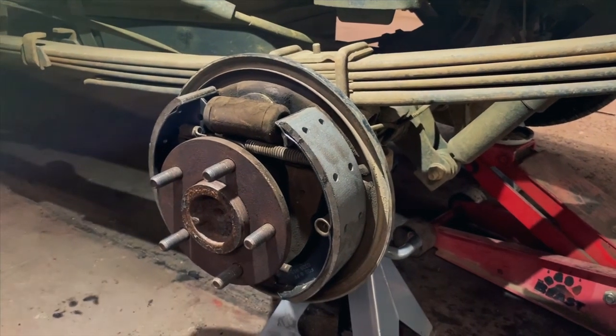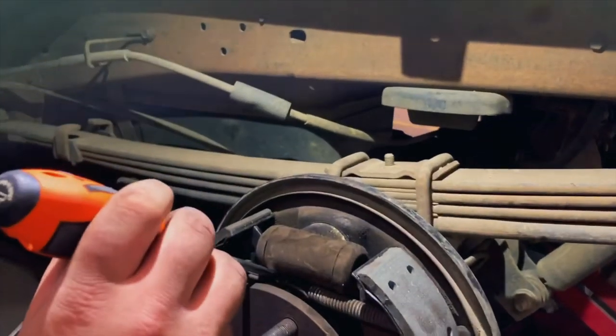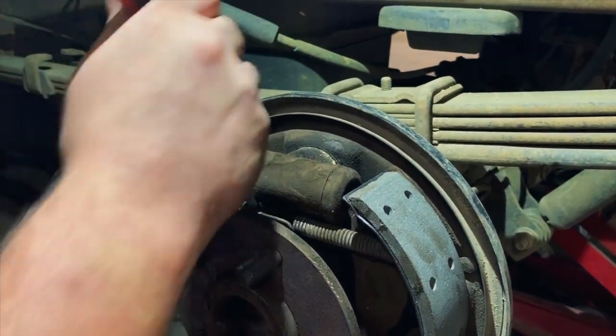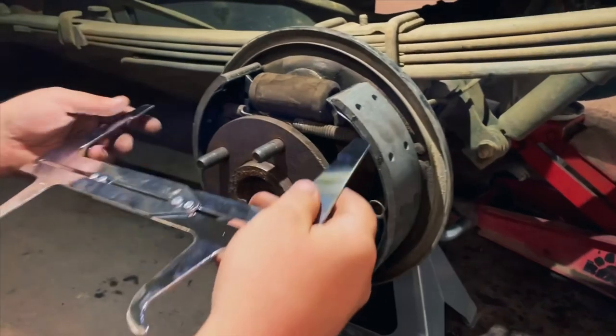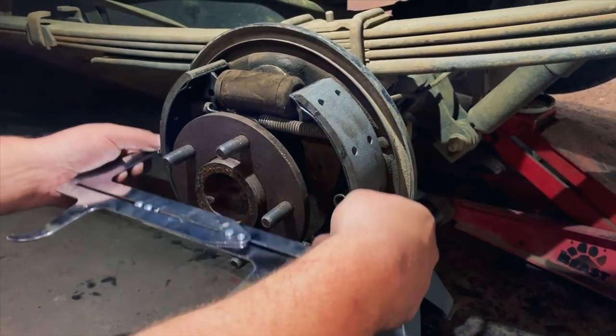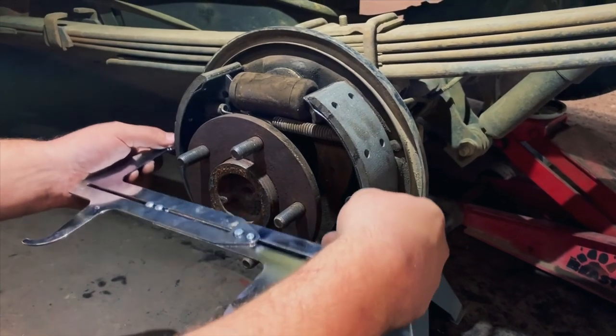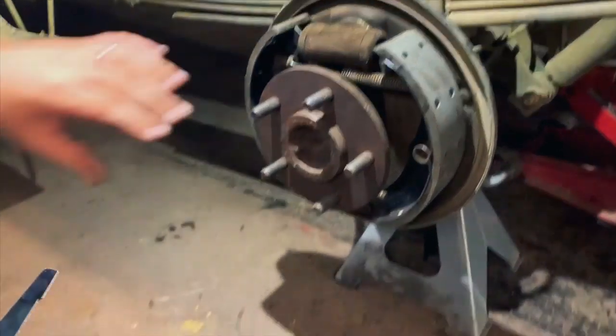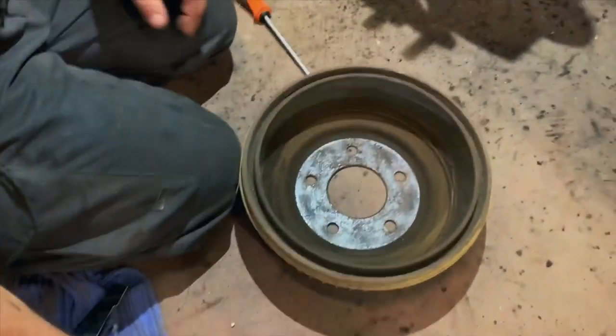This actually needs to be tightened up a little bit. And you want a slight drag across it — you might can hear that drag. And that right there gives you maximum distance. Now all we got to do is put the drum on.